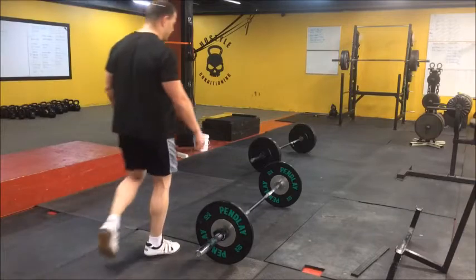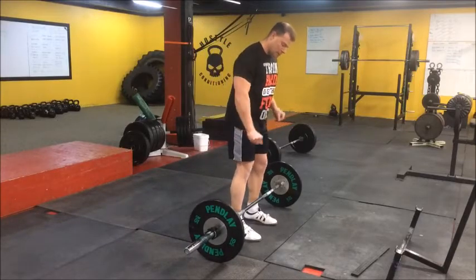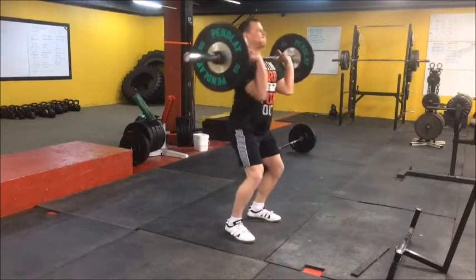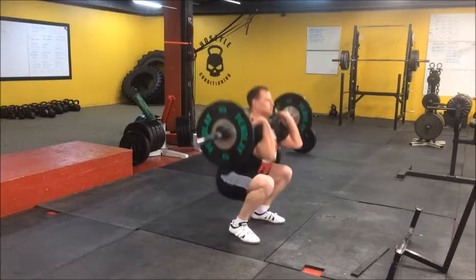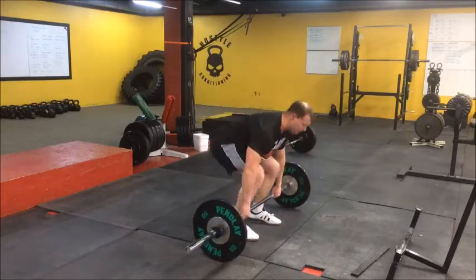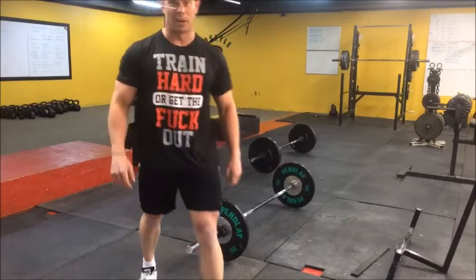Alright, so if we're going to dead heavy, my back's just not feeling it today, so we're going to substitute power cleans as a power exercise in there. Hope that's going to give me enough quickness. I realize my power clean technique sucks, but let's work with it, alright? Let's see how the rest of this goes.